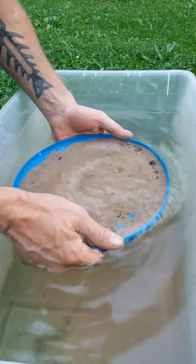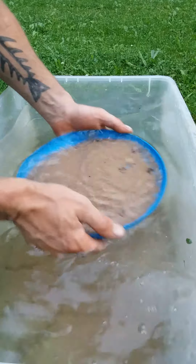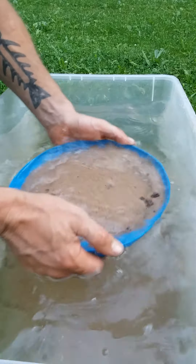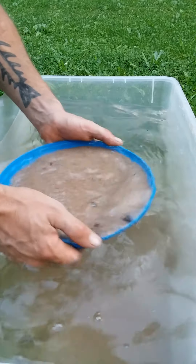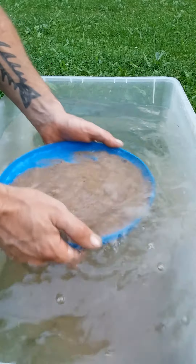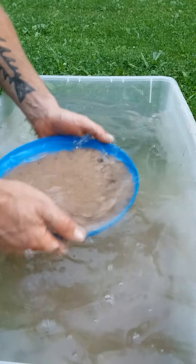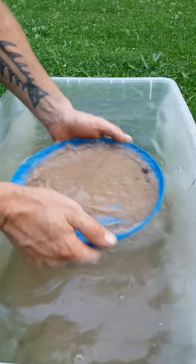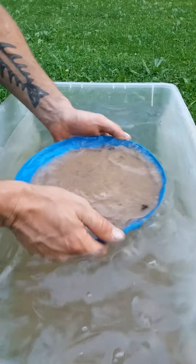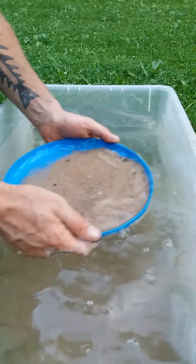First, you're going to want to put all your material in your pan just under the surface of the water. Swirl it around and around — you'll be able to see when all the material in there is moving. You want it all to be moving. If you're holding the pan flat, don't worry about losing any gold off the side; with that same motion it's just sinking to the bottom. It's very heavy. After you've shook it long enough, all the gold will trickle down to the bottom.